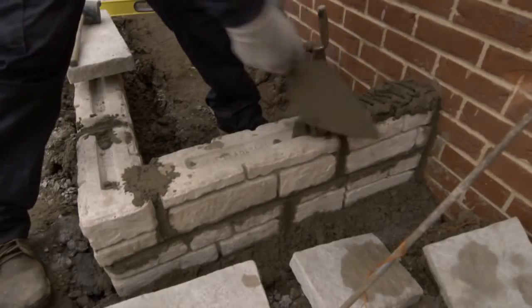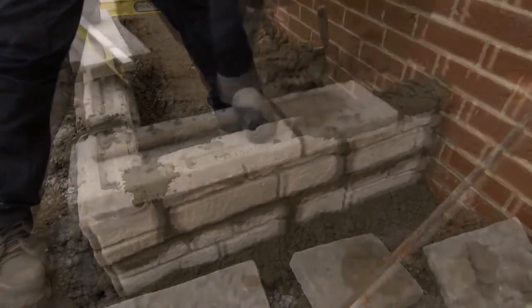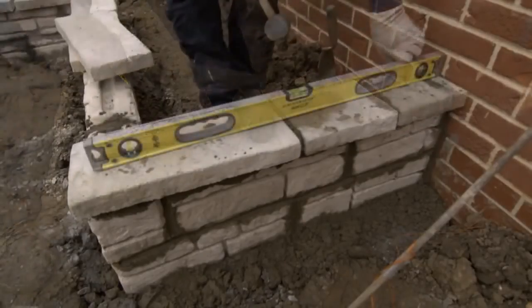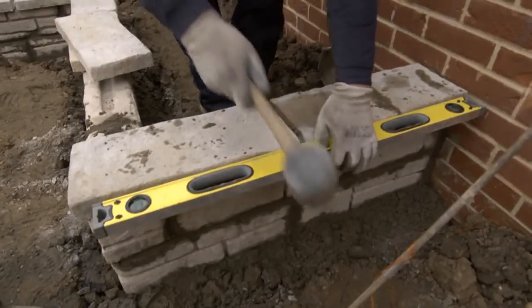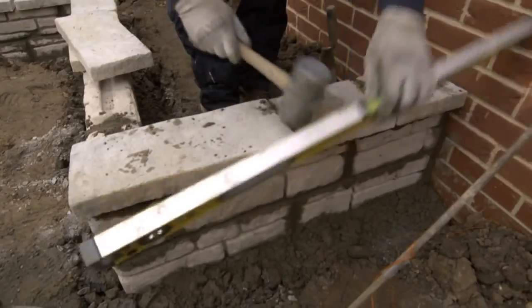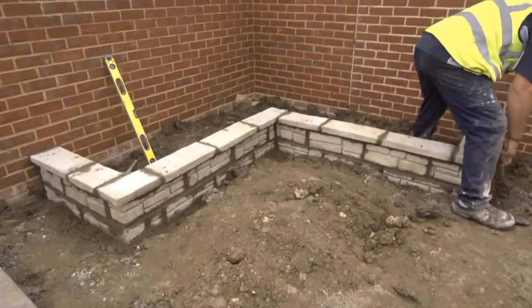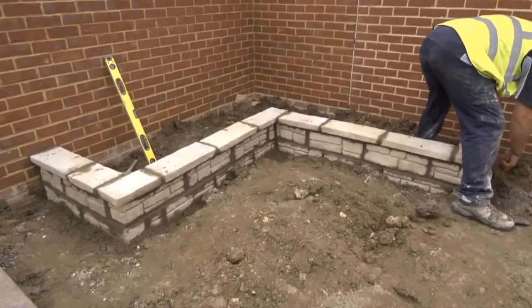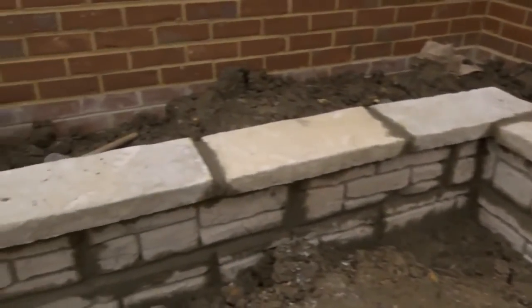In exactly the same way as we did with the walling blocks, these Bradstone Old Town Copings are laid on a bed of mortar, with one end buttered up before being offered into position. Once on the mortar bed, we use the rubber mallet to tap it down, and then use the long spirit level to check that it's flat along its length, but with just a touch of fall towards the front edge so that any rain water will run off. All we need to do now is point them, as we did with the walling blocks, making sure all of the joints are properly filled with mortar and smoothed off to a tidy finish.